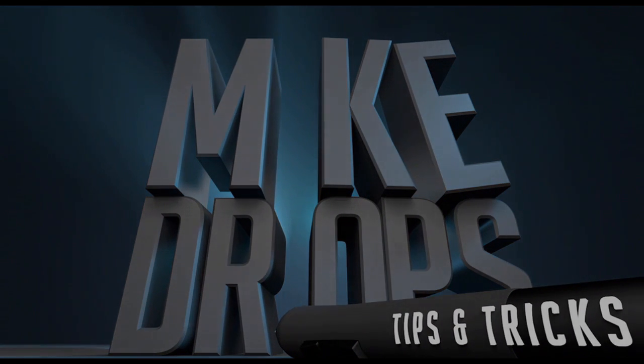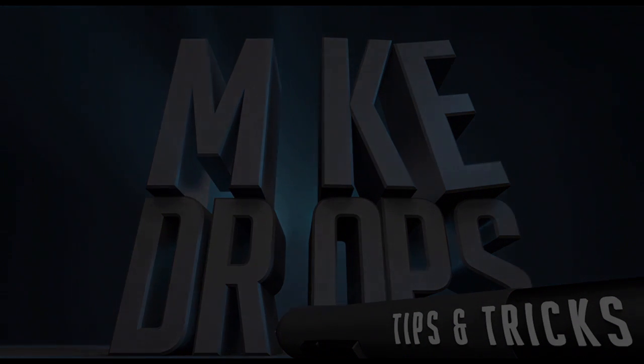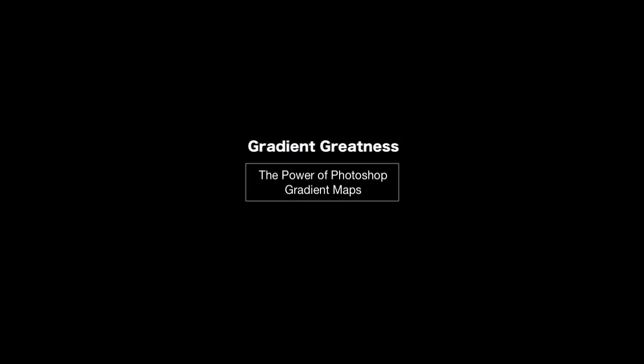What's up world and welcome to Mike Drops, the show of, by, and for artists. My name is Mike Thompson and today we are talking about the greatness of Photoshop gradient maps. If you're an artist that wants to colorize your grayscale painting, this tip is for you.